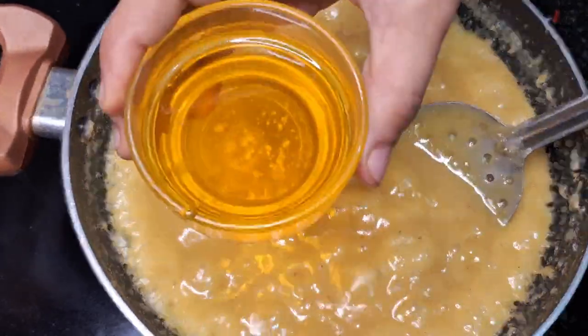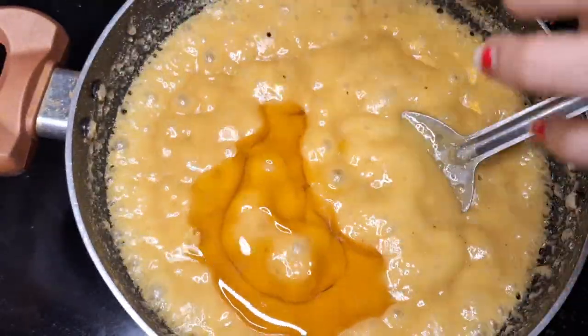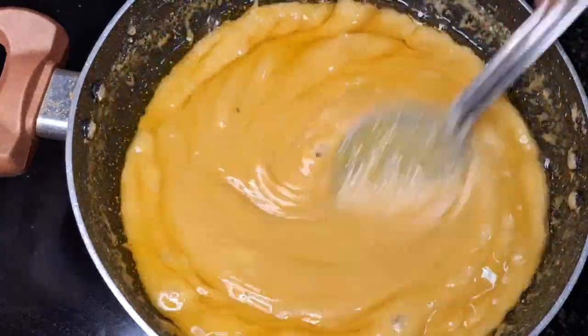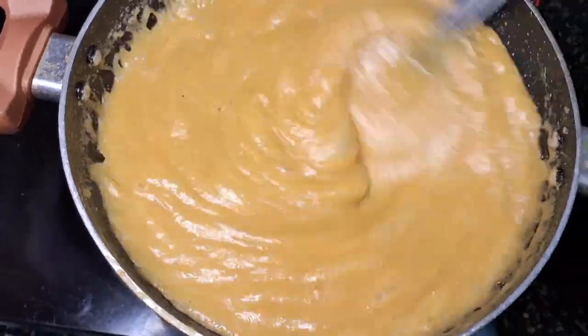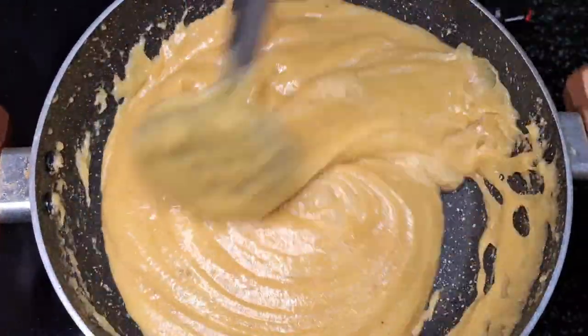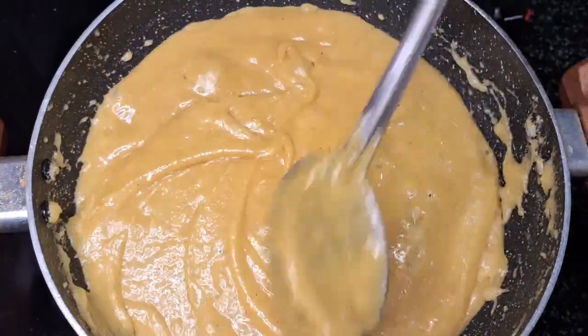It doesn't matter how much water is coming. In this case, you will need to make a mix of this.